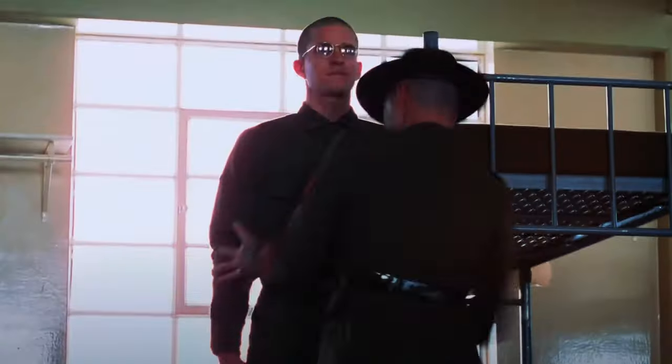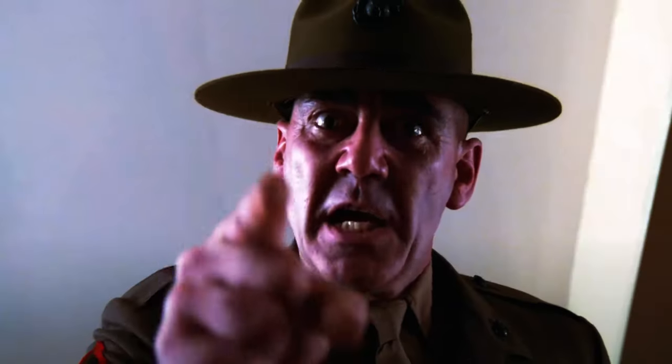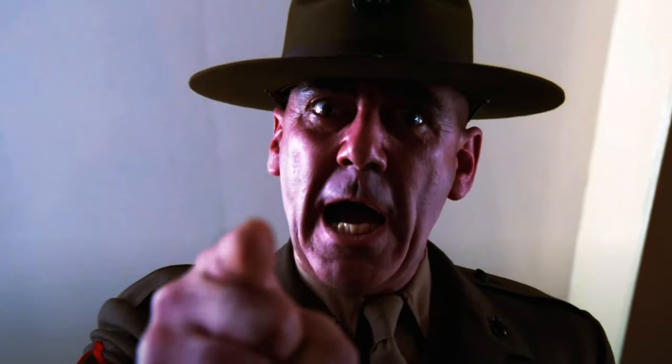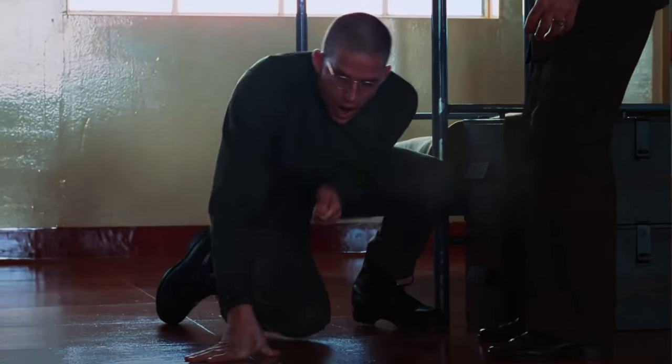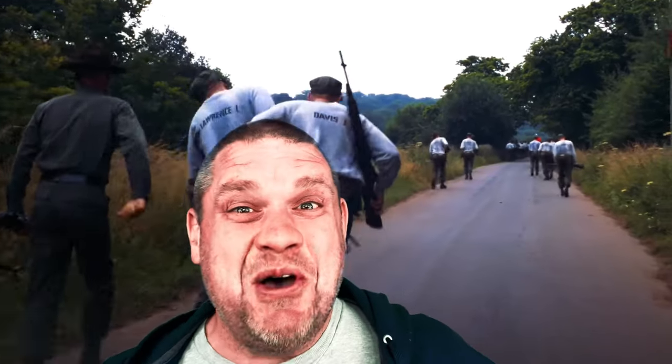I am hard, but I am fair. You little scumbag! You will not laugh. You will not cry. You will learn by the numbers. I will teach you. Now get up! Get on your feet! Holy smokes!